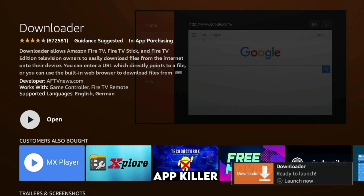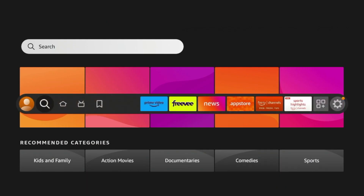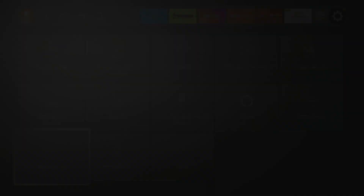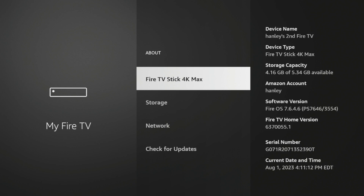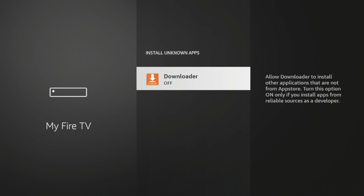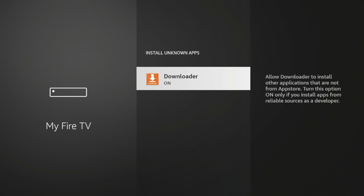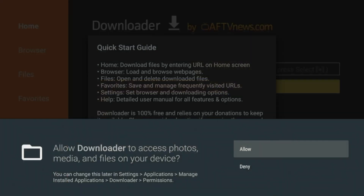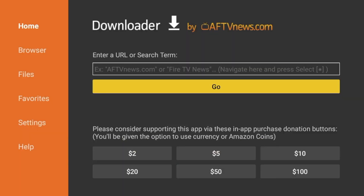Once the Downloader app has installed, before opening it, since we reset our Fire Stick there are a few settings we need to change. Click the Home button, scroll over and find the Settings icon. Click My Fire TV, then click About, and click 'Fire TV Stick 4K Max' — or whatever your device says — repeatedly until you see the message 'No need, you are already a developer.' Once you see that, click Back, then click Developer Options, click Install Unknown Apps, and click Downloader. You've now turned on installation of unknown apps for Downloader.